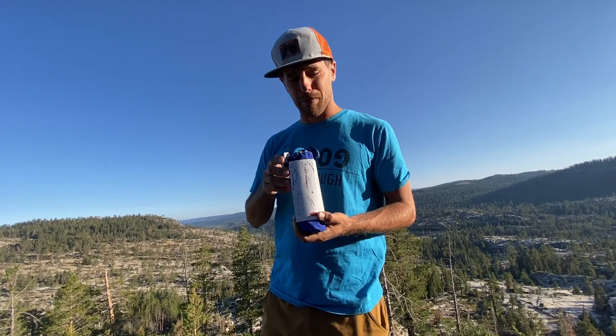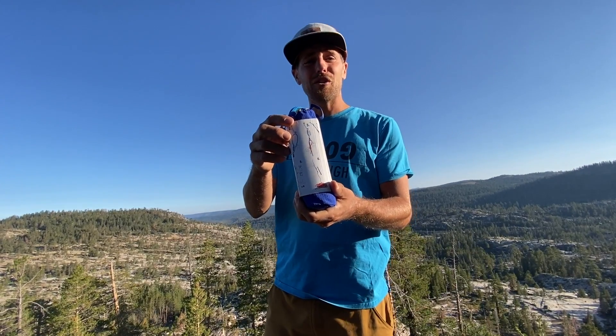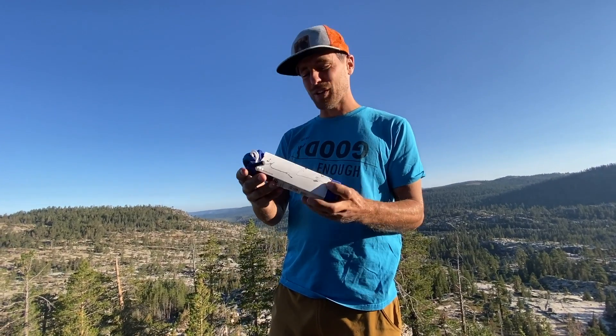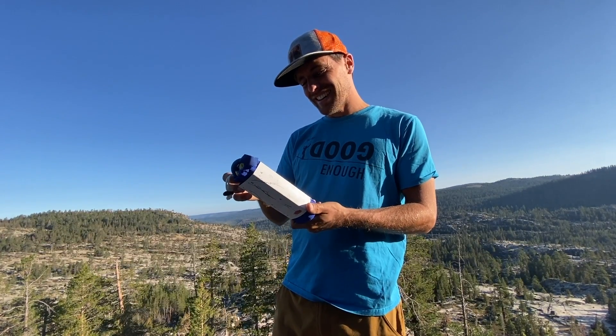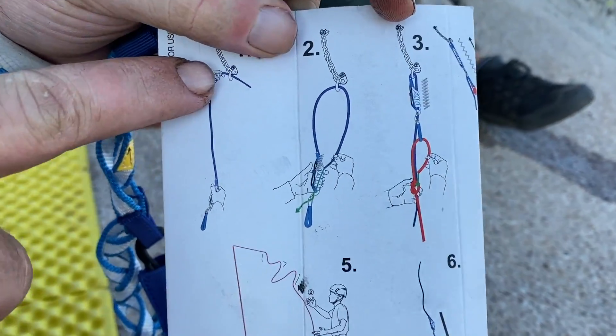Let's have Bobby explain the amazing graphics they give us. I was actually thinking we should just make the entire Bolting Bible like they make their image infographics, and just eliminate the words, since that's apparently how people learn how to climb. Bobby, show us how to do it.